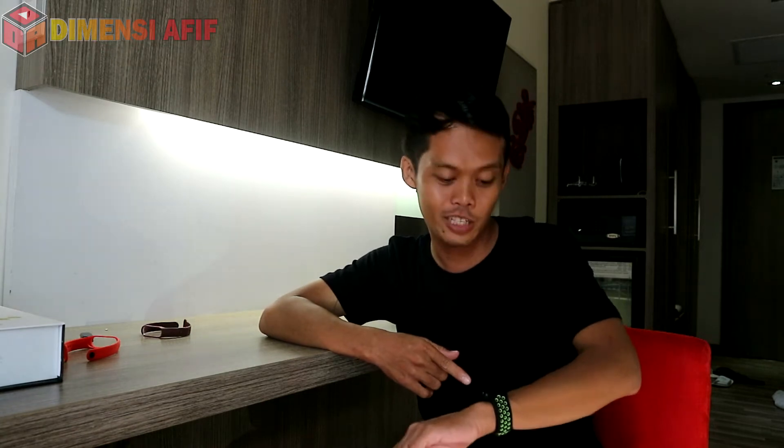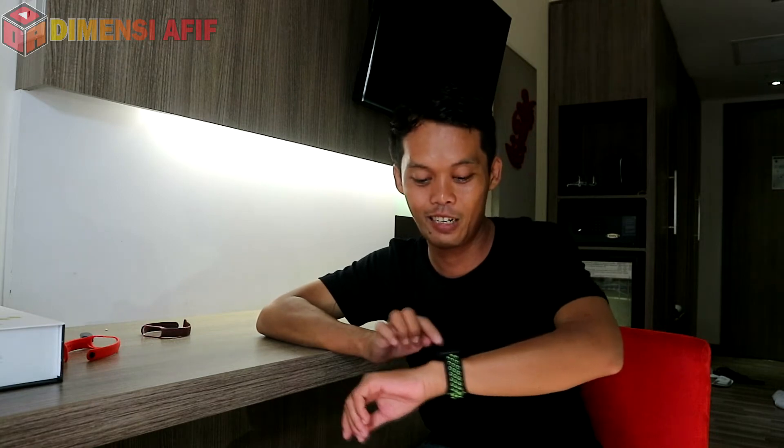Untuk sensor langkah kaki dan lari, sepertinya tidak ada yang akurat. Saya baru jalan beberapa meter saja sudah terhitung 100 langkah, padahal baru paling 10-20 langkah. Atau baru 100 langkah sudah terhitung 1000. Jadi ini tidak bisa jadi patokan apakah kita sudah membakar kalori sebanyak itu, karena tidak akurat sama sekali untuk langkah kaki.